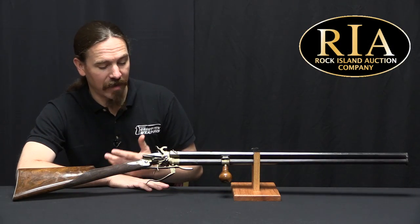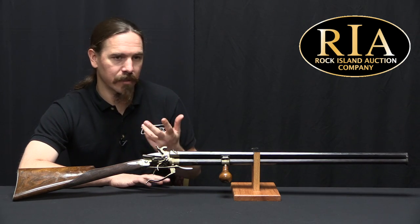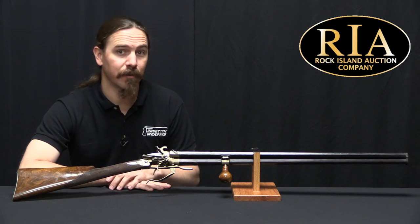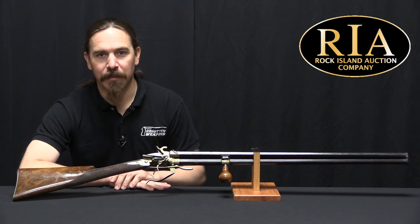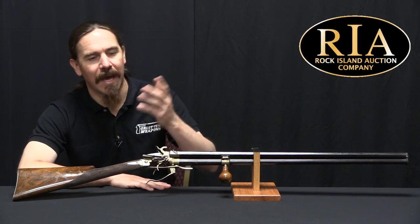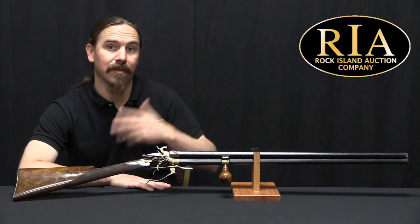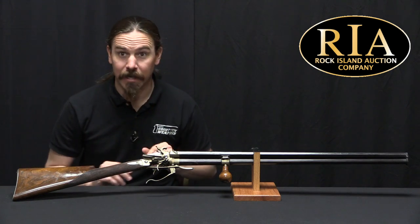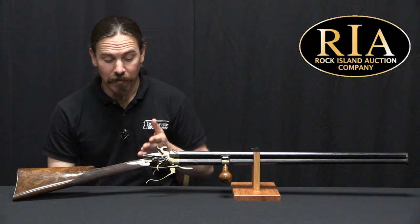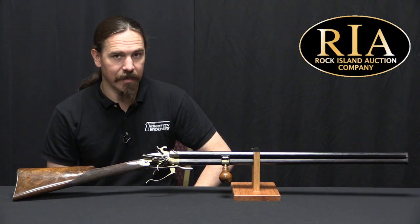Normally if I say on video that here's a feature and I don't understand why it's there, usually that means there is some reasonably blindingly obvious purpose that I've somehow completely overlooked, and approximately a billion people in the comments will tell me about it — which sometimes is irritating, but more often than not is actually nice. Like why there are markings on the underside of a Kar98k sight? It's so you can read it by lifting it up when you're prone. Maybe someone has some brilliant idea for why this stock bends, or why this gun is the way it is.